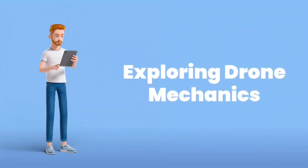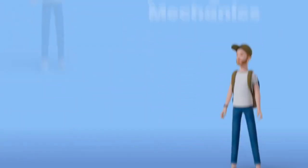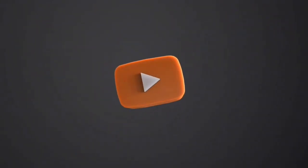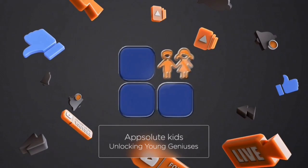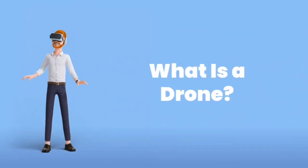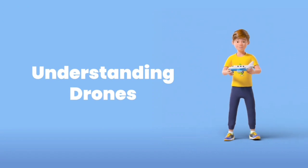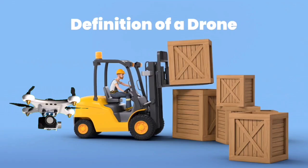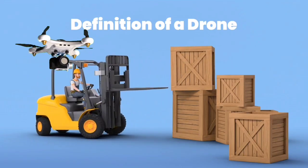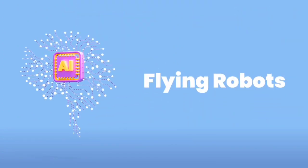Today on Absolute Kids, we're going to explore how drones work. Before we learn how drones fly, we need to understand what a drone really is. A drone is a flying machine that can move through the air without a person sitting inside. It's controlled either by a remote or by a computer. That's why drones are sometimes called flying robots.